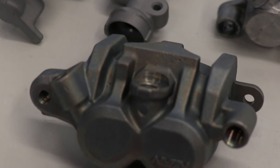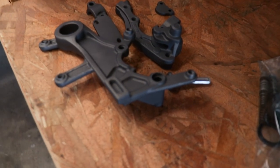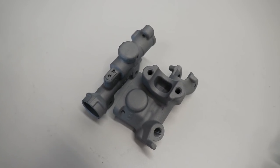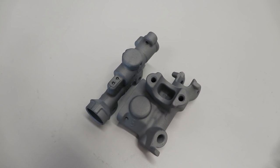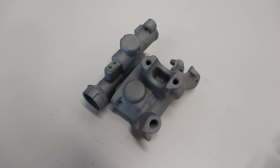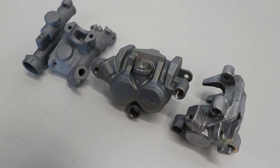Today I'll be Cerakoting the brake calipers and master cylinders in a burnt bronze color, and they'll be paired up with these parts over here which were done in a tungsten color in a previous video. Also in that previous video I was talking about welding up the master cylinder sight windows, so I sent these out to Trick Engineering and they did a really good job at closing those off. That way I don't have to worry about them breaking and I can safely Cerakote them. On top of that, he was nice enough to sandblast them for me so they're ready to go for Cerakote.